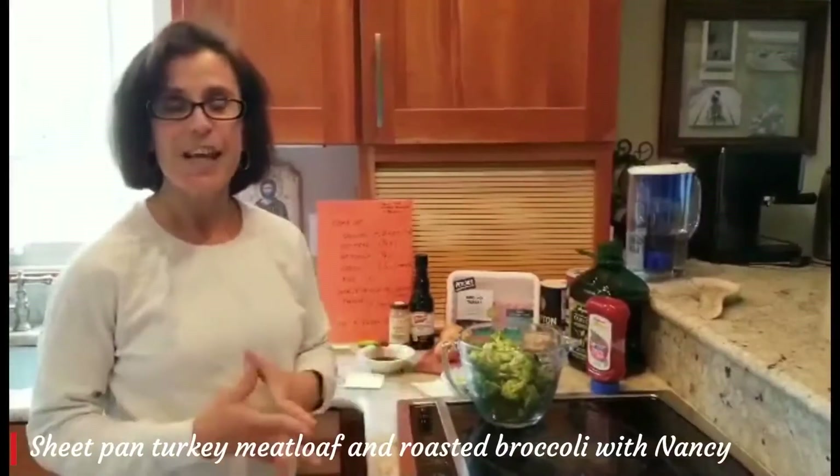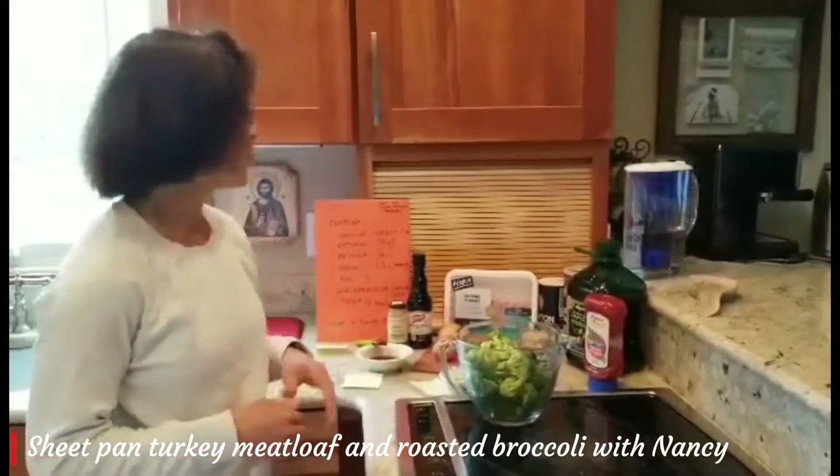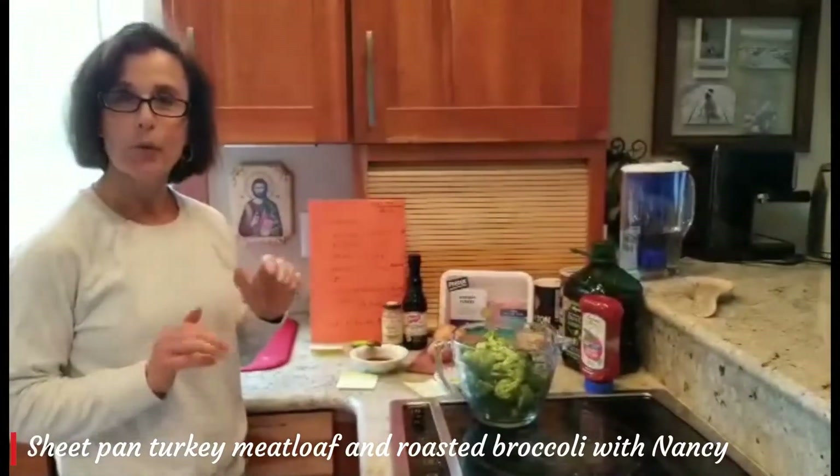Hello everybody, I'm Nancy, and for tonight's dinner I'm going to make a sheet pan turkey meatloaf with broccoli.